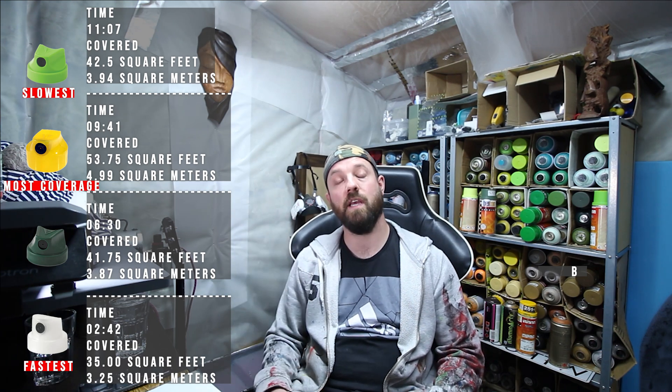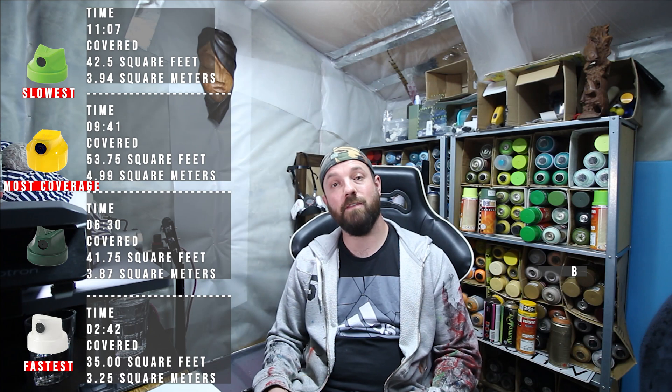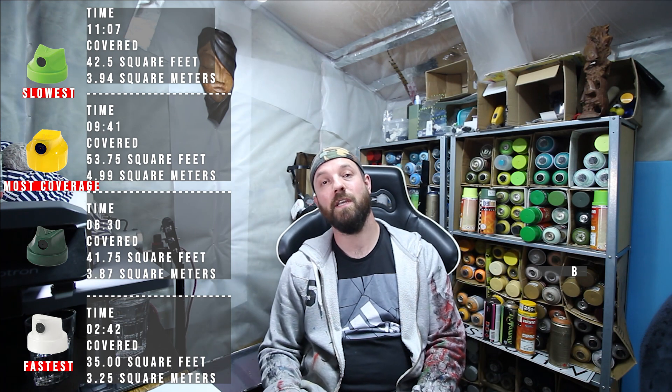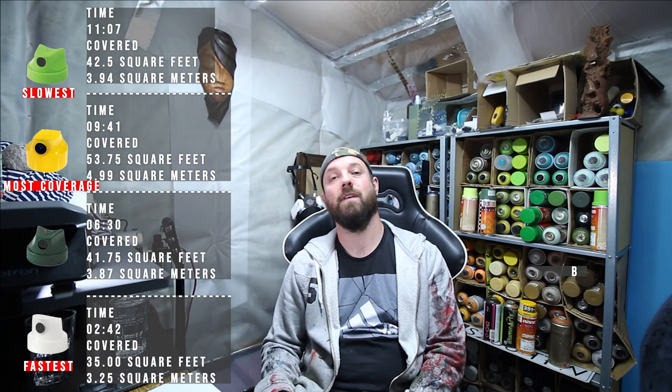It actually gave probably the best fill out of all the caps because it disperses quite nicely under a full depression of the cap. Thanks for tuning in to this episode of Science for Graffiti. Come back another time and I'm sure we'll have some more videos with some tips and tricks for you. Peace.